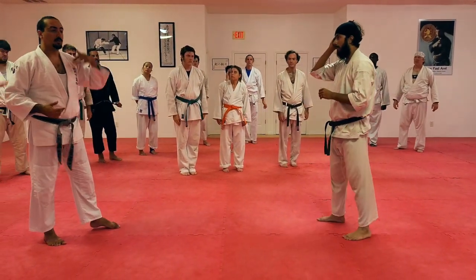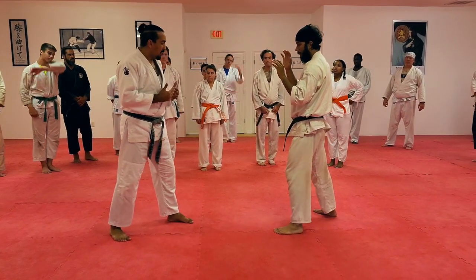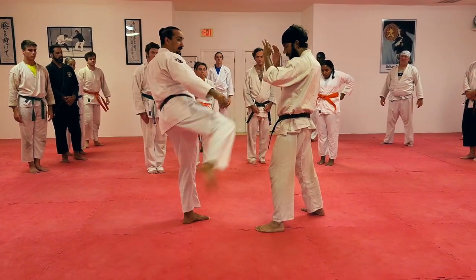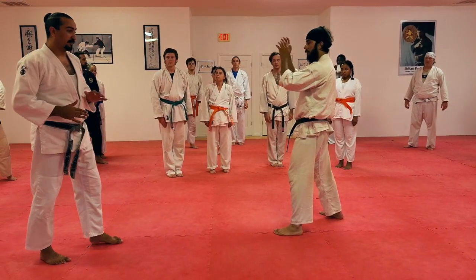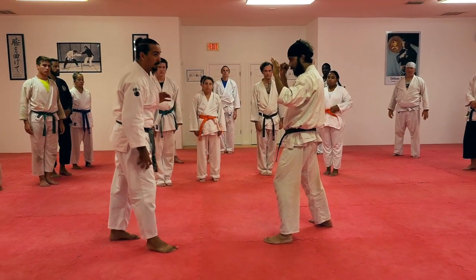Maybe do 10 times one side, 10 times the other side. Remember, it's going to be the rear leg that's kicking, and we want to make sure that we're being accurate with our target. So I'm not kicking hip bones, I'm not kicking rib. That doesn't mean that some of those can't be targets, but for right now we're aiming for Mr. Quadricep, right there. Big, big muscle group.